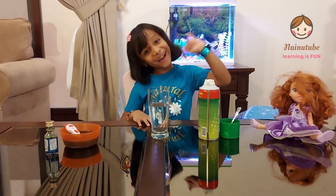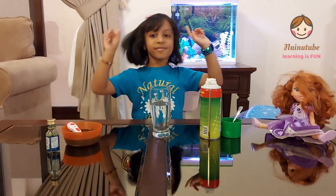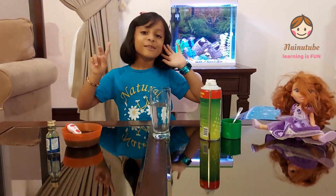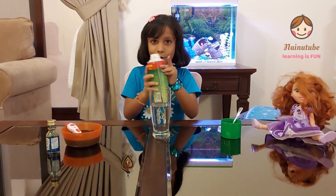So ready? One, two, three — let's get started! First, I'm going to put shaving cream on top of my water.